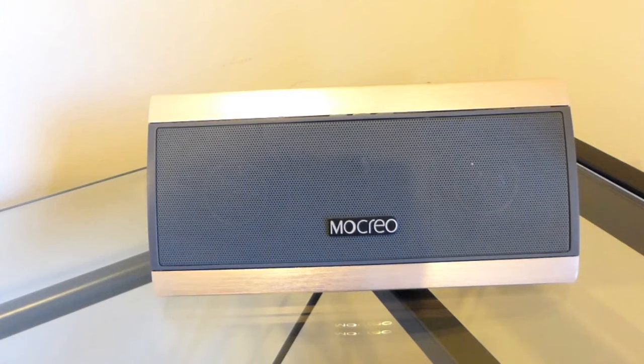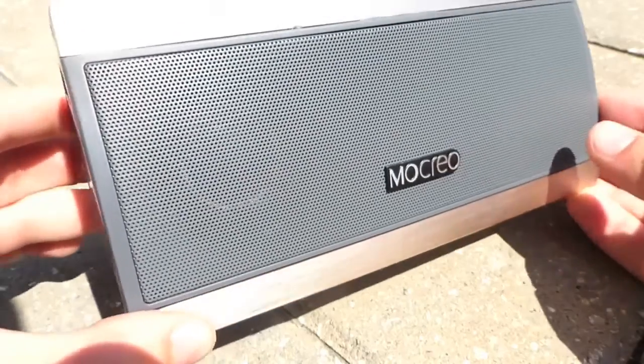Right there you just saw the sound quality of these speakers. I want to show you the potential these speakers can do — they can go louder but I didn't want to go too loud. In my opinion they sound great, they sound amazing.